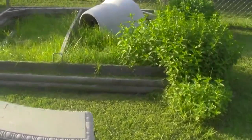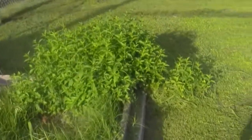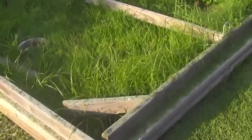I thought I'd show you guys what it looks like before I start working on it. You can tell the grass has really grown up, and there's some mint plant that's grown into it. I'm going to clean it up and get it going for him.